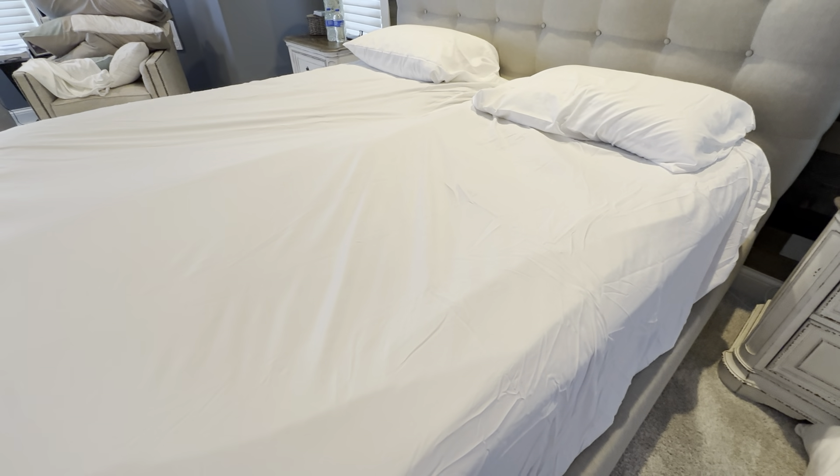These sheets are very comfortable and they wash really well. Very pleased with them — I'm a repeat buyer of this brand. They do a really great job on the materials time and time again, and they just function really, really well.